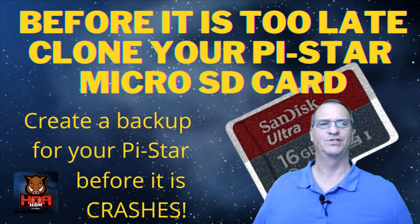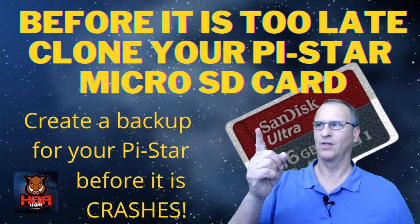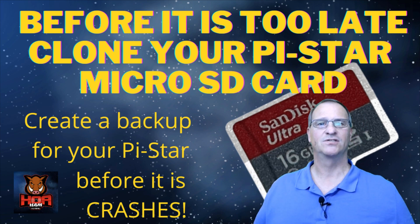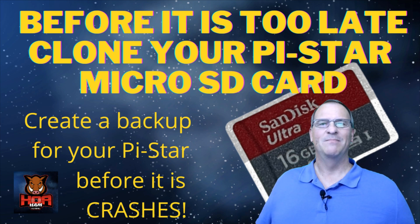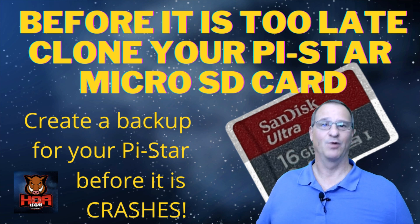Hey everyone, Bob here, KD4BMG. Just a few short months ago I did this video 'Before It's Too Late' — clone your PiStar micro SD card so that your hotspots always have a backup if your SD card crashes. You would have been amazed if you saw some of the comments that came onto the YouTube channel or on my Facebook post.